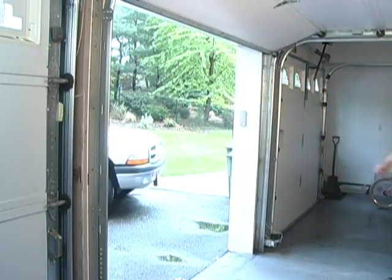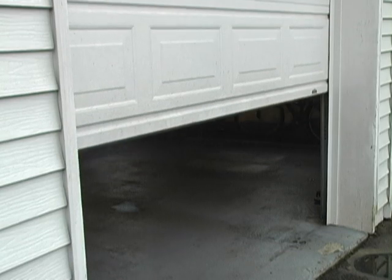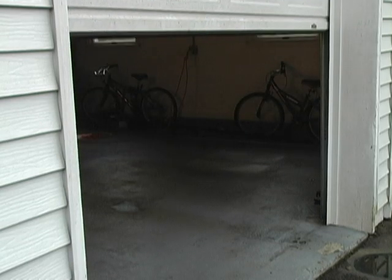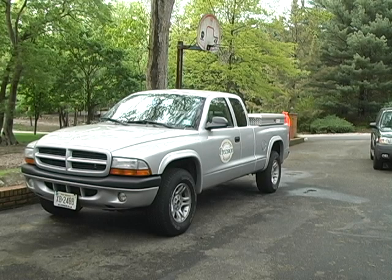The door should sit in the middle position without going up or coming down. This tells you that your garage door is balanced — the springs are doing the lifting, and the door is capable of being operated by a garage door opener safely.